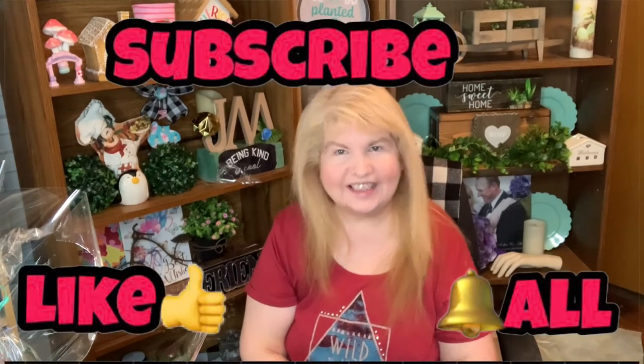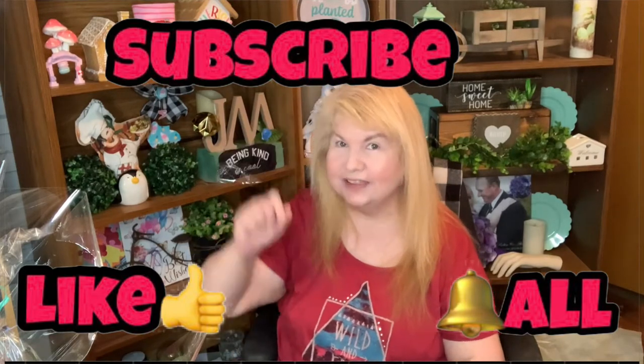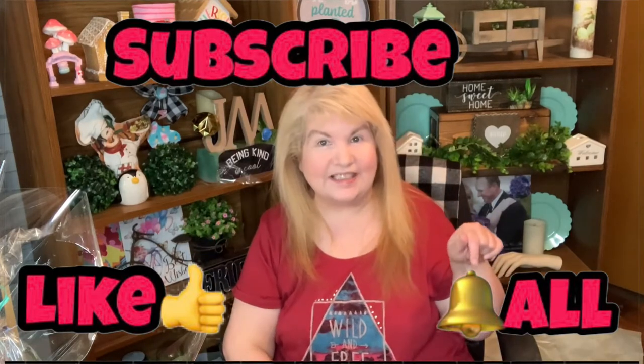Hey everyone, it's Robin with the Birdspice YouTube channel. In today's video I'm going to be making some beautiful gift baskets using items I found at Dollar Tree and other budget-friendly items. If you like videos on hauls, DIYs, and shopping, make sure to subscribe and don't forget to hit that bell button so you're notified every time I upload.